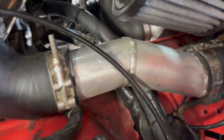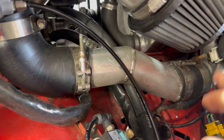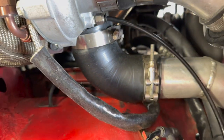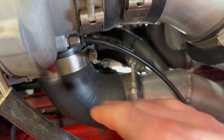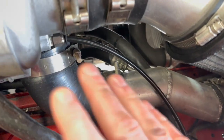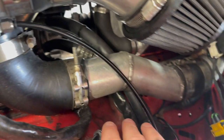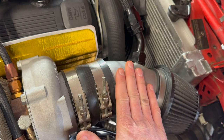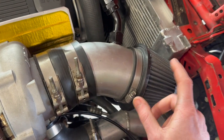Here's the other side of the charge piping — comes right out of the intercooler and goes into the turbo. Pretty simple. I wanted to keep the number of couplers down to minimize boost leaks and couplers blowing off. This is the intake side — little 4-inch bend here, cone filter.